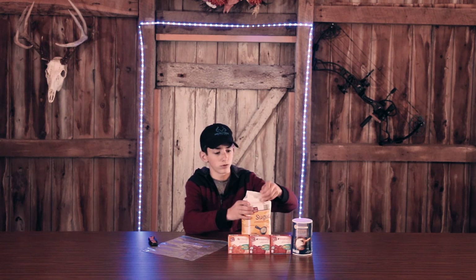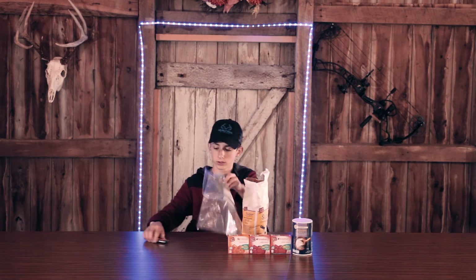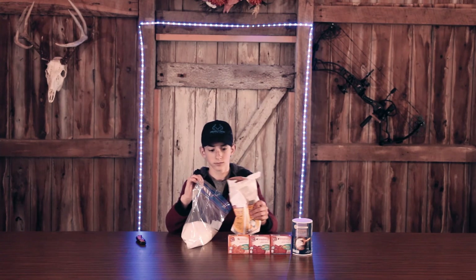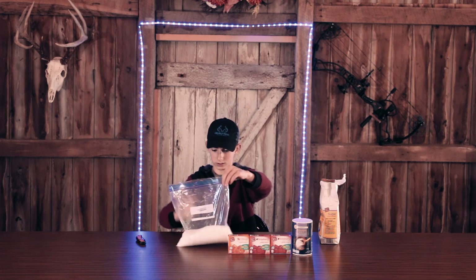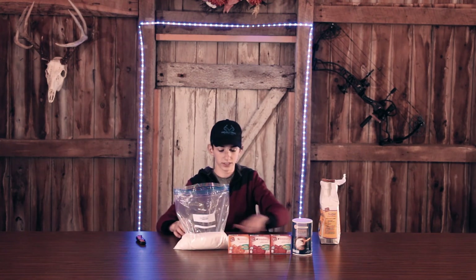I'm going to open this up. I won't need the knife for the sugar, but try to do this without making a mess. You're going to want to pour a little over half of this into a bag or box of some sort. Generally you'd want to do this over a sink if you can, just to avoid spillage. That should be about enough — that covers it a couple inches from the bottom of the gallon Ziploc bag.